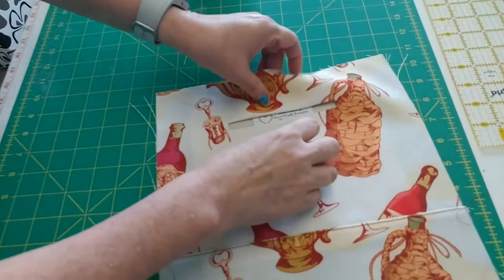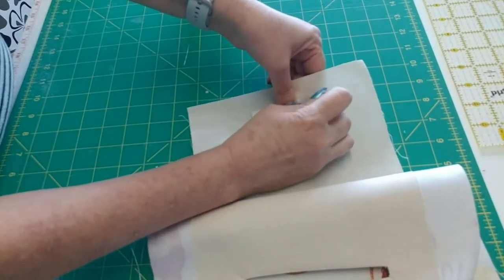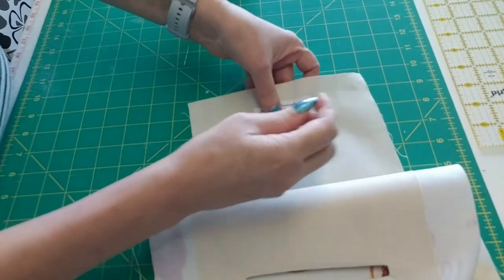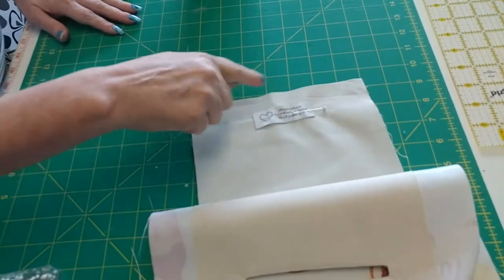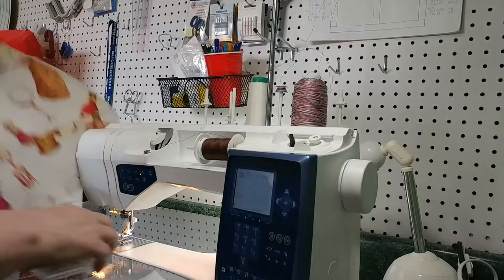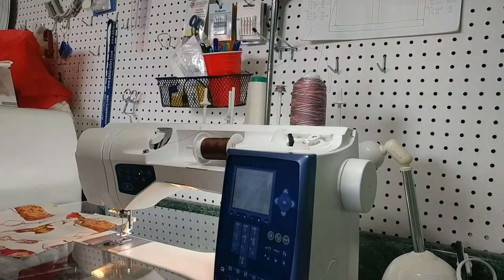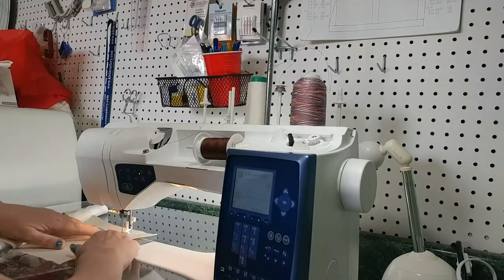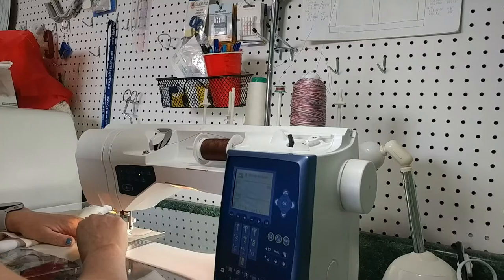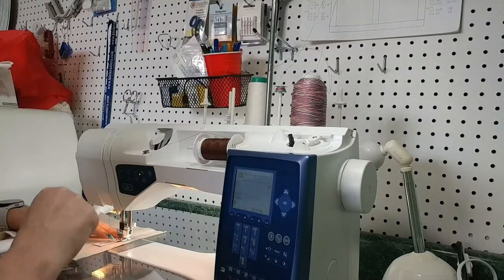I could put the label somewhere else on the bag so that it was always visible, but honestly I like it this way — I think it's cute, keeps it out of the way, doesn't make it in your face. So before I close up this pocket, I need to sew my label in place.